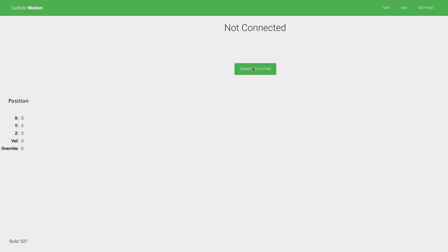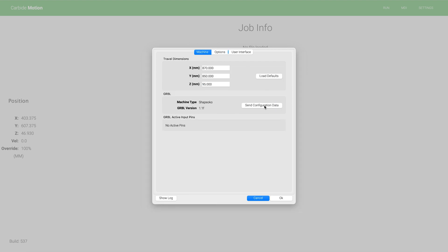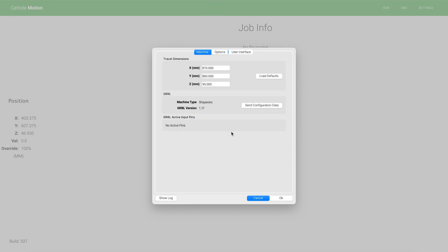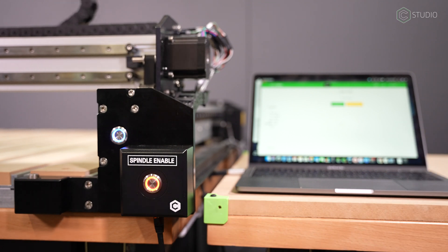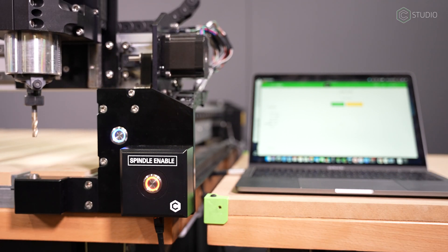Next step: go into the software and let it know you're using BitRunner V2. Simplicity is the key. In Carbide Motion, do not initialize your machine yet — go to Settings, click 'Has Automated Spindle Control,' then send the configuration information to your machine. Wait for that process to complete, then initialize your machine and you are all set for a project. Get your tool set in the router and go ahead and power on your pendant, then come over and touch off on the BitSetter.